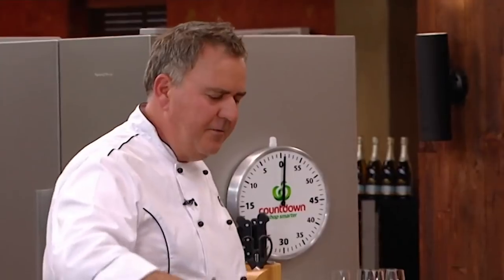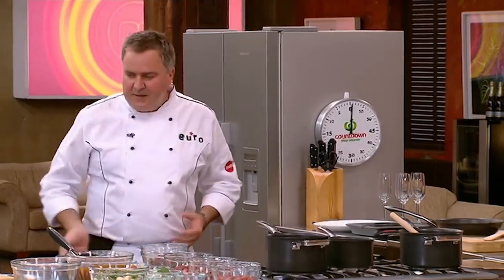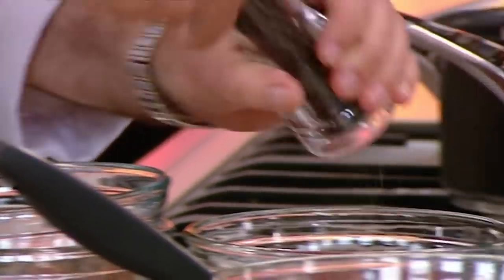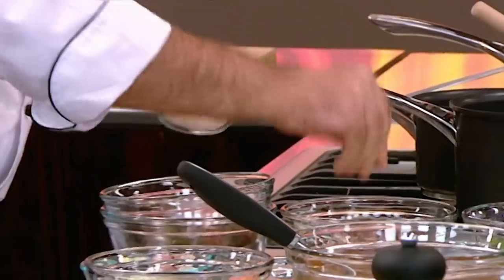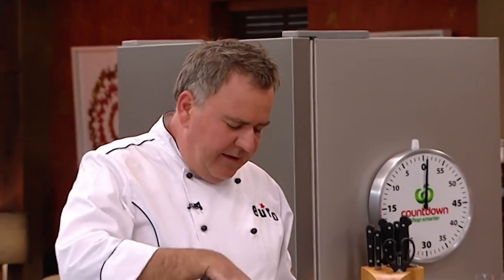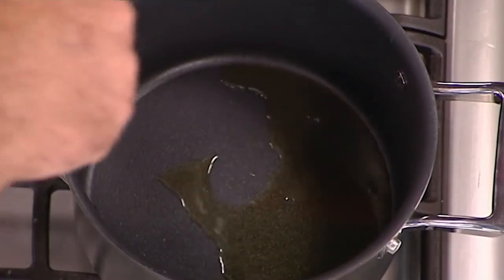I'll get a pot on with some olive oil because the first thing I'm going to do is sauté off the venison, and I want to season that before I do so — everything's going to get seasoned. I've got some Murray River salt. The venison is going to cook a lot quicker than the other meats, so I'm going to seal that one off first.